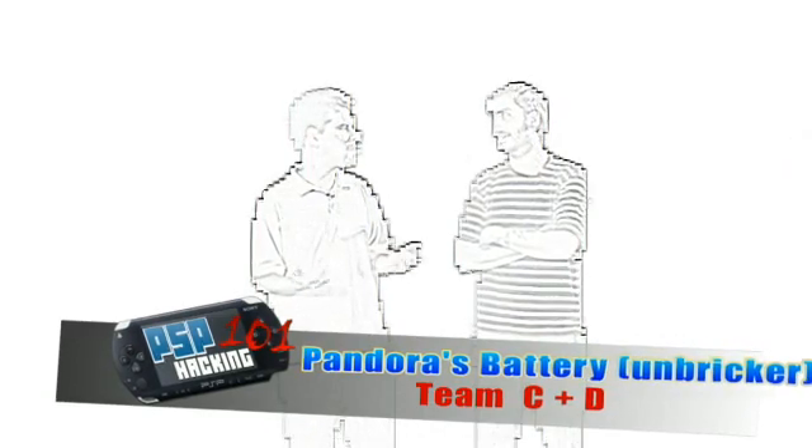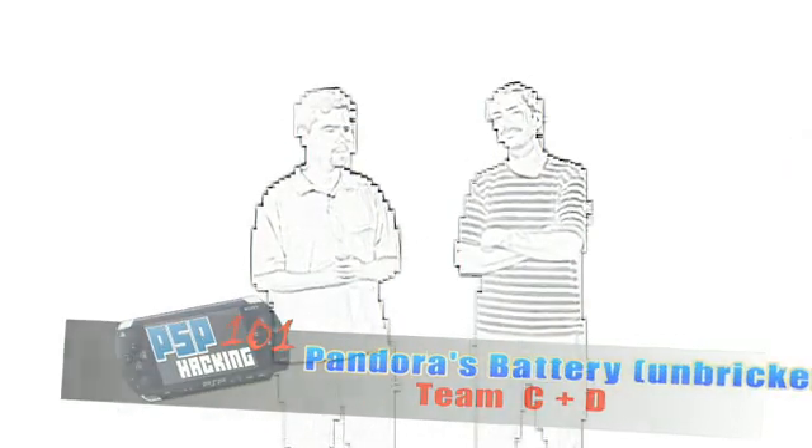The universal downgrader slash unbricker. So there was a video going around a few months back of this magical battery and memory stick that could unbrick a PSP if you botched a custom firmware install or something like that. And it turns out it's true — it exists. This awesome team of all the greatest homebrew developers got together and made a method of making your own. The Justice League of hackers on PSP.